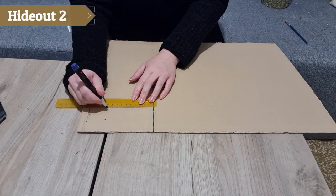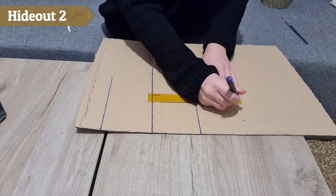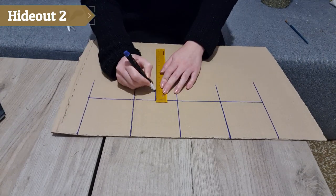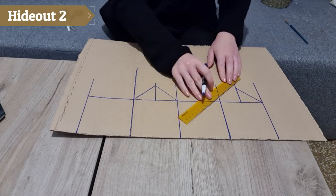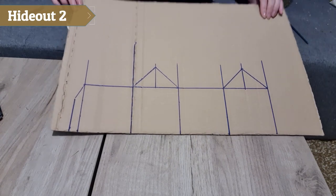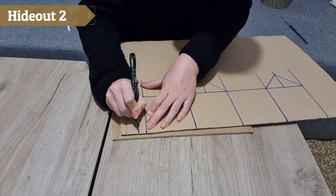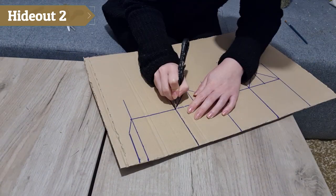The second hide is also easy to make but it takes a bit more time. I took a large piece of cardboard and started drawing the base of the house. I drew four squares 10 centimeters tall and wide, then drew a 4 centimeter tall triangle on two of the squares, and added a flap on one side. I cut along the outer lines with a box cutter — for me a box cutter works much better than scissors.